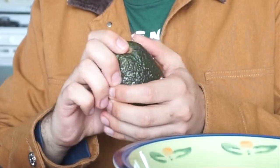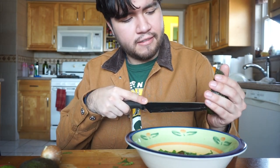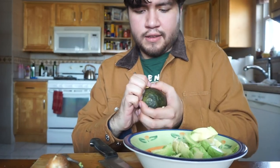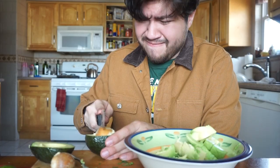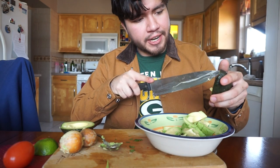Then you want to grab your avocados and cut them in half. We want to take the pit out — and it comes straight out. Then you want to scoop it out: grab your spoon and just scoop it out. Do the same thing for the other avocado.